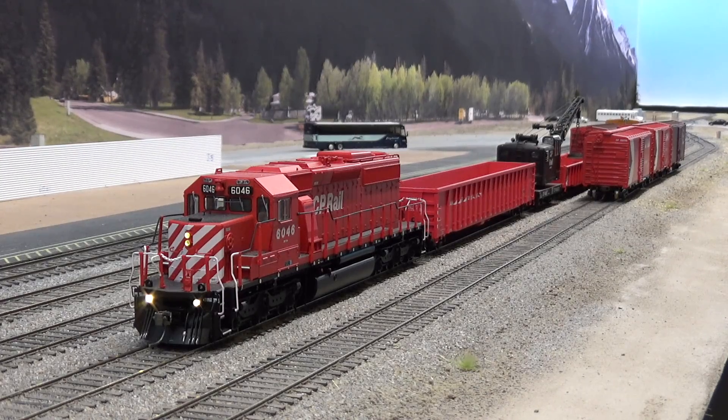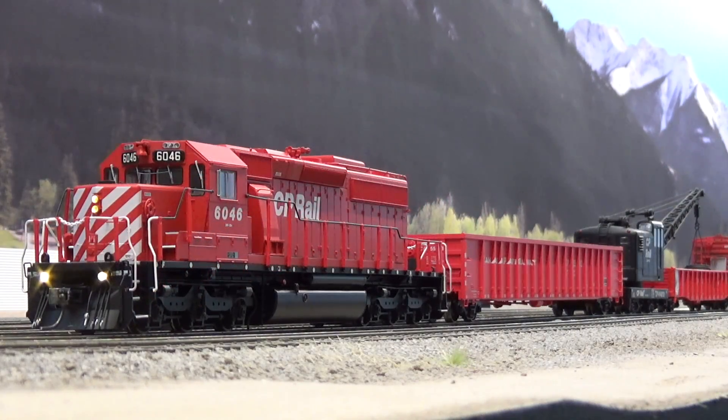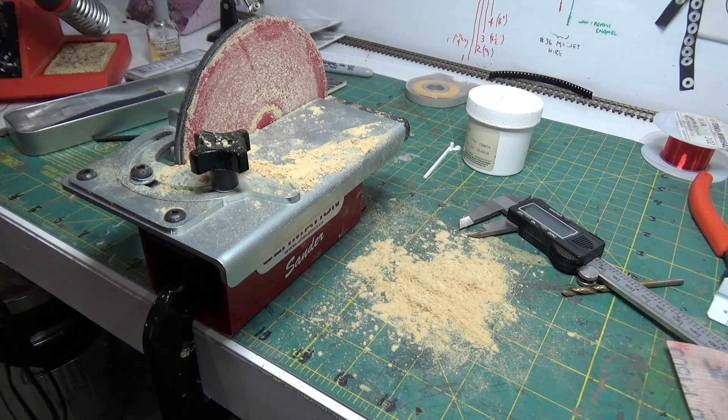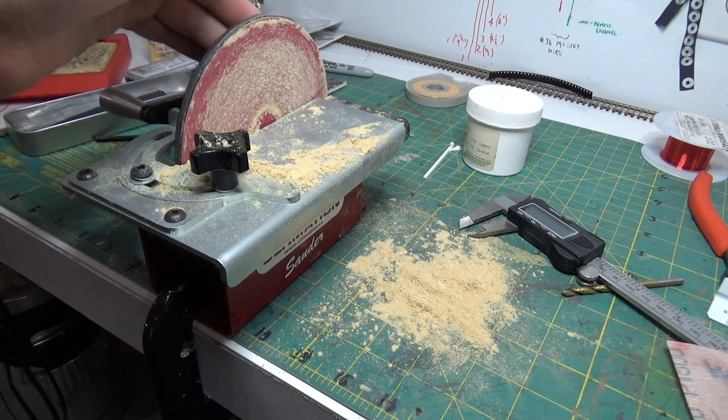Hey everybody, welcome back to my layout. This will be a layout update video for August 2020. In this update we'll take a look at the three finished signals for the first control point on the layout, and I'll do a quick review of the Fast Tracks Ultimation Sander with repeater attachment.